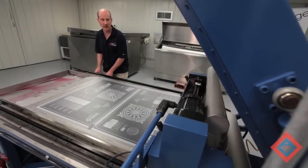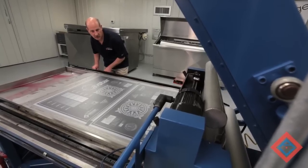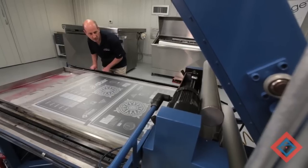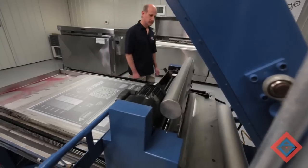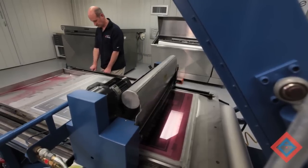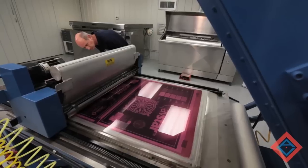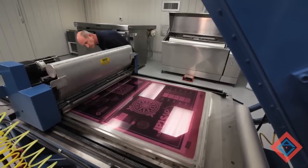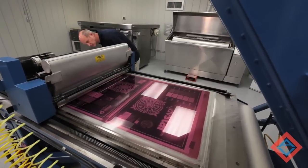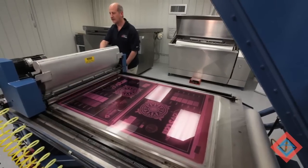We have the bucket adjusted, and now we're going to cast our plate. I have about a three-second dwell, and then I move the carriage. Close the bucket and close the adjusters.